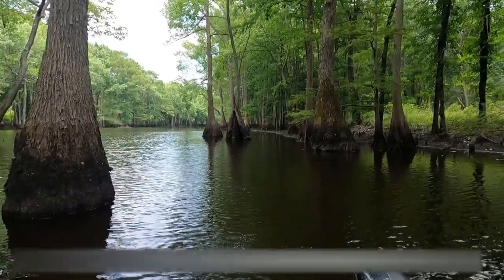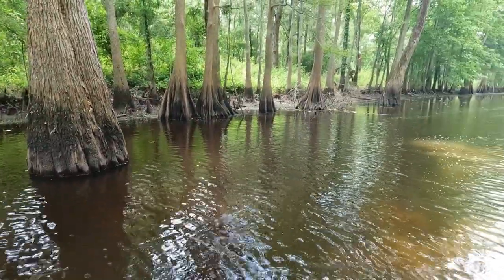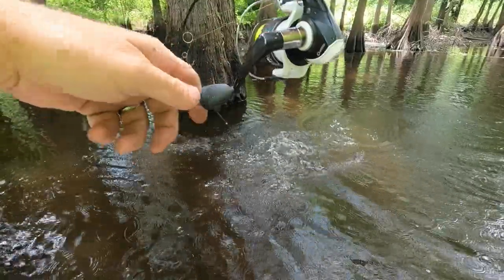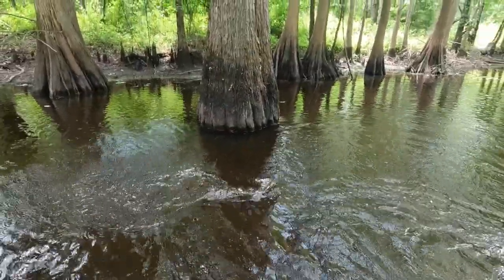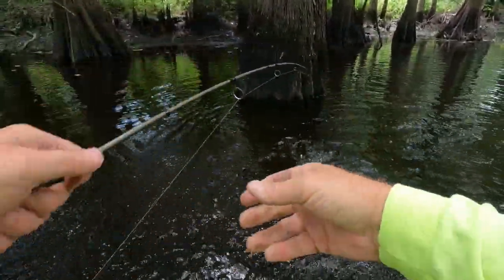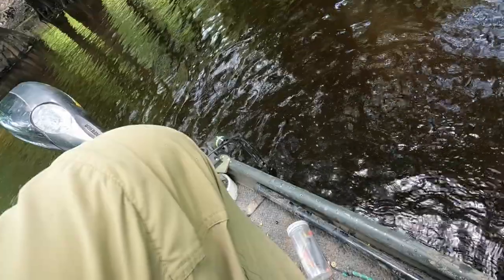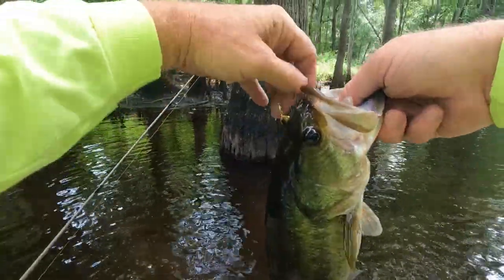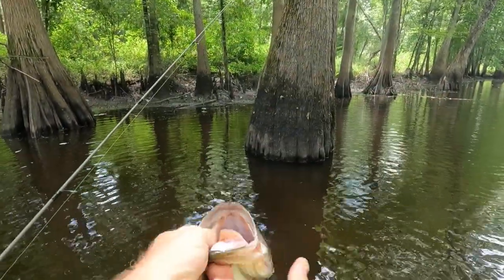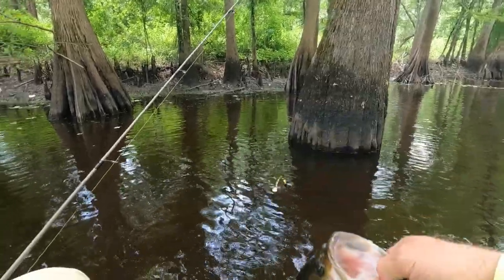There he is, there he is, what we got here? A good fighter. Uh oh, that's a bass, that's a bass. He's a pretty one, pretty healthy bass. Later dude.